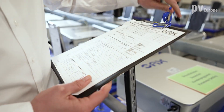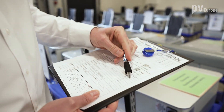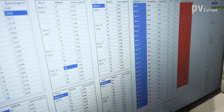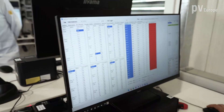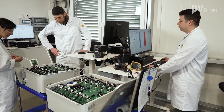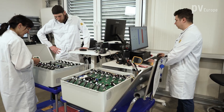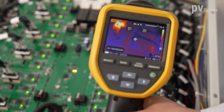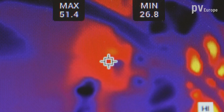Here we are now in the test center where we perform acceptance testing of every single storage device. That means 100% of the storages will undergo all quality checks and all tests. Before any storage is allowed to leave the facility, it has to undergo a stress test in which we apply maximum power, and we scan all the PCBs with a thermal camera to identify hotspots.